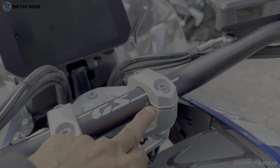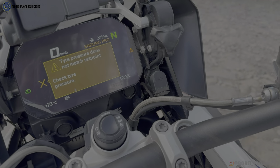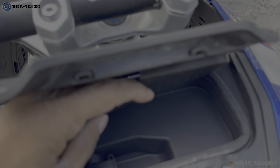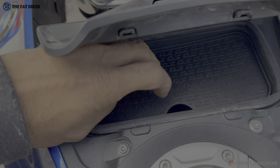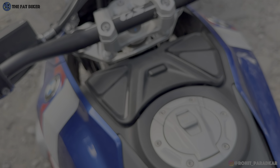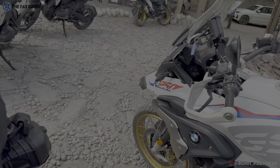The handlebar has GS branding and for off-road riders you can change the angle of the handlebar with reference points showing how much it's been changed. Moving to the 1250, those reference points aren't available. The 1300 also gets a cubby hole for stowing away items with a rubber pad inside - and that's where the USB port is hiding. The rubber pad keeps your phone from moving around with a small cable routing cut-out, giving you a USB-A port inside, so older cables still work.